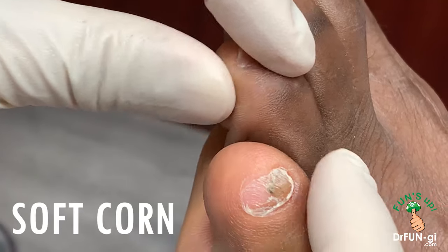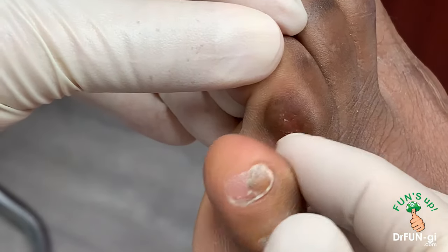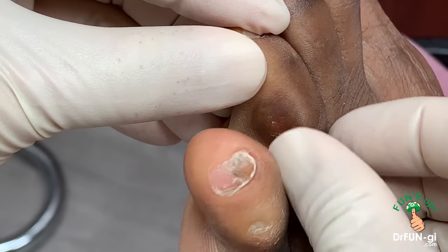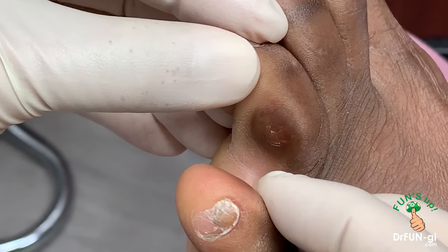We have soft corn here. This is called soft corn. When you have a corn between the toes, they're called soft corns. There's nothing soft about these corns, but that's what they're called.